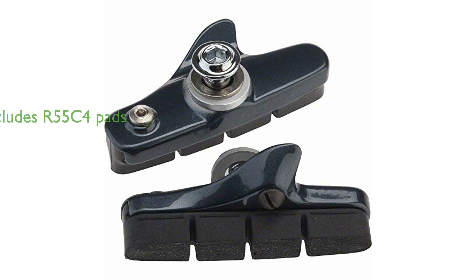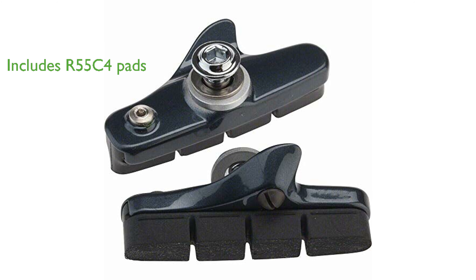The set includes R55C4 pads, known for their excellent friction properties and long lifespan. With dimensions of 127mm in length, 95mm in width, and 32mm in height, these brake shoes are designed to fit most standard road bikes.